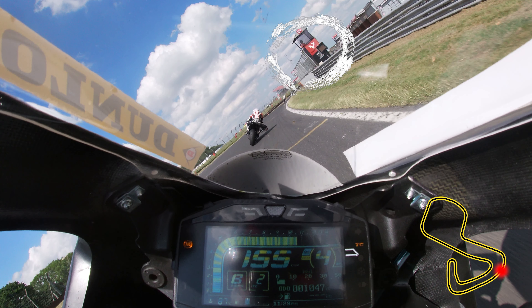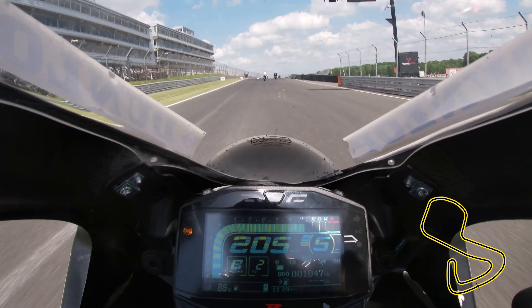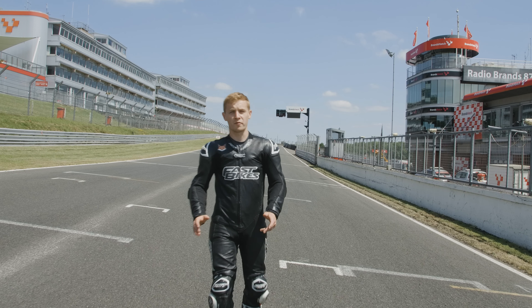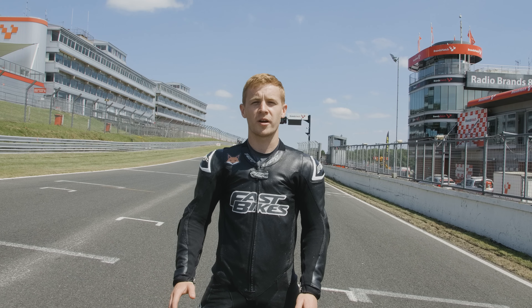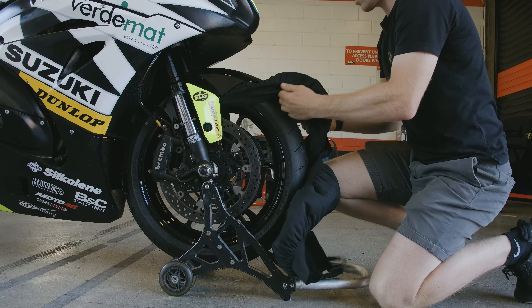And then it's wide open and up to fifth for the drag to the finish line. We've had a great day here at Brands Hatch and hopefully my pointers will come in handy next time you're here. The Suzuki's been mega and the new Dunlop D212s have been awesome.